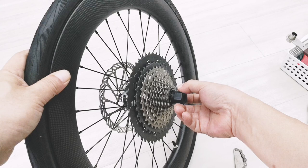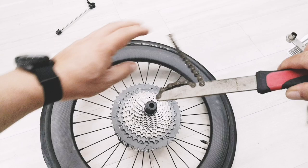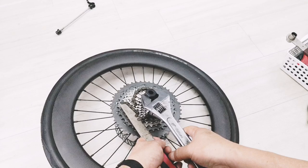What we want is to loosen the cap here, to turn this way, but we have to hold the cassette in place. So we will need these tools to hold it in place and stop it from turning. Then we use the spanner to turn anti-clockwise, just to loosen the cap.